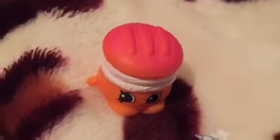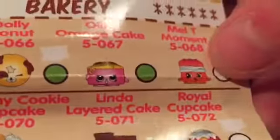And now we're just going to look for what one it is. So this is a Melty Moment Shopkin, and this is what it looks like. We're going to tick it off our list — it kind of looks like a Macaron, or Macaroon, that's what we think it is. And now we can tick this off and move on to the next one.